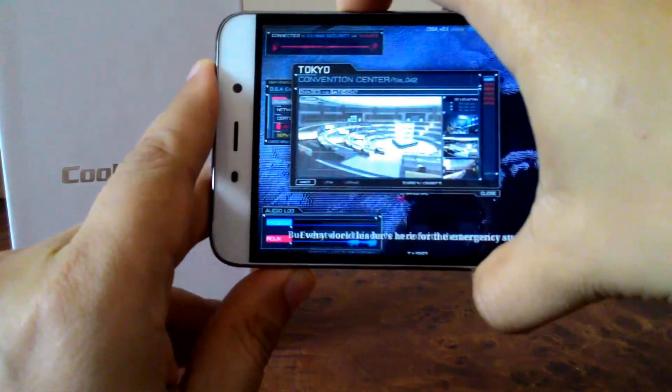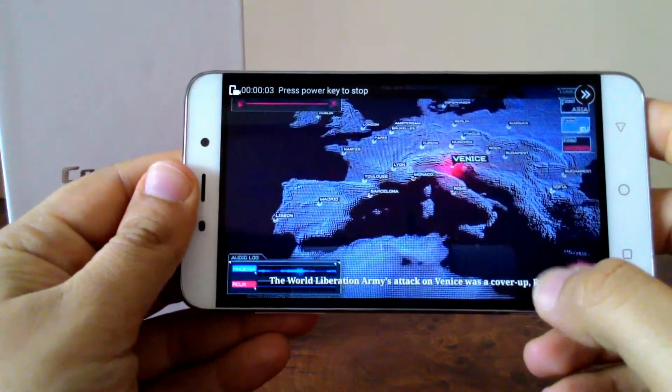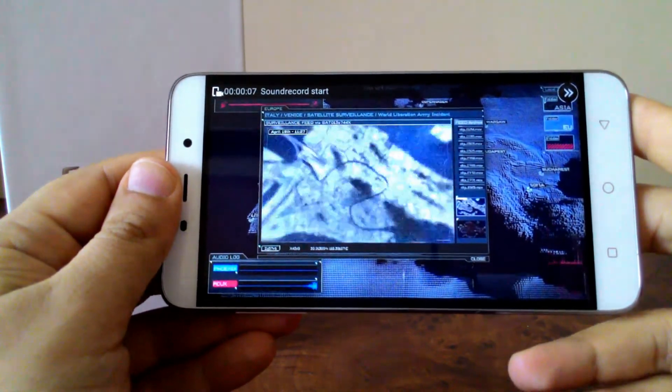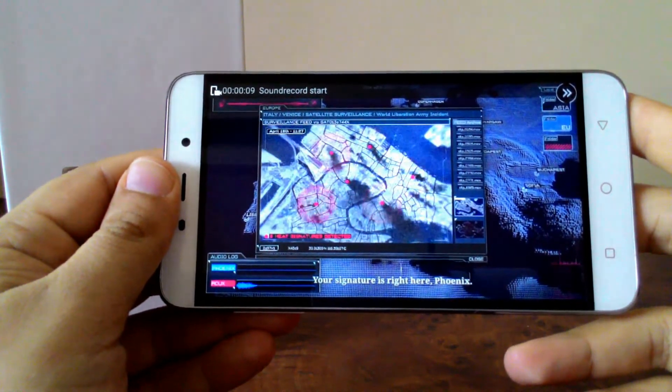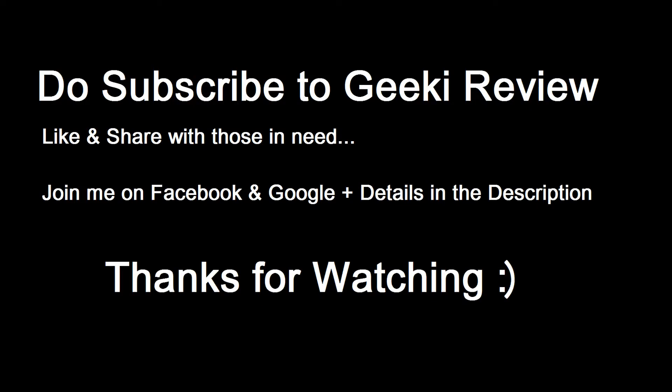And there you go — your gameplay can be recorded. This is a great way to record your gameplay and start your own YouTube channel, so I would highly recommend you to do that.